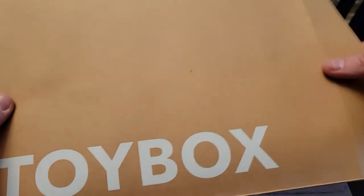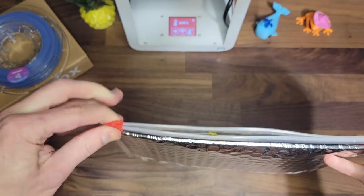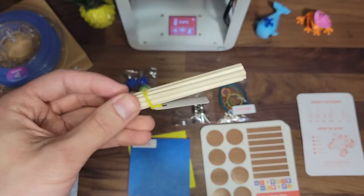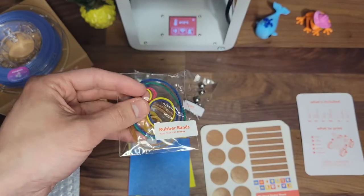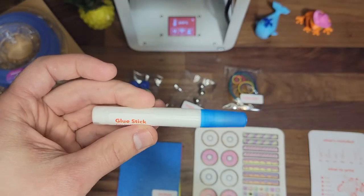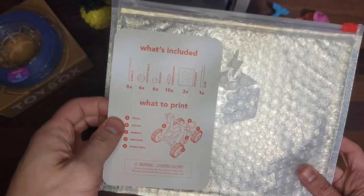To begin, you should have already received your Playpack in the mail. Let's see what's inside. Your Playpack will include dowels, bouncy balls, ball bearings, rubber bands, felt sheets, glue stick, and sticker sheets. If you need to know what's included, check the insert.